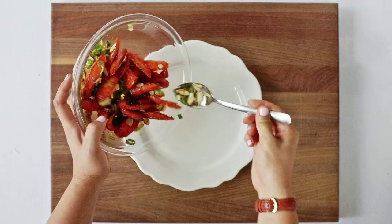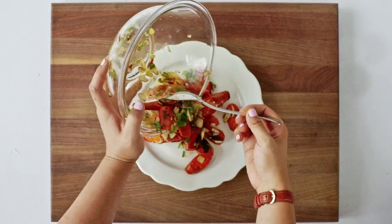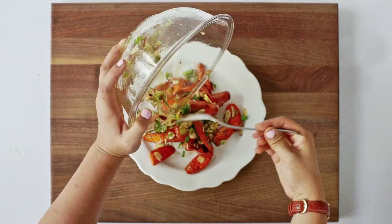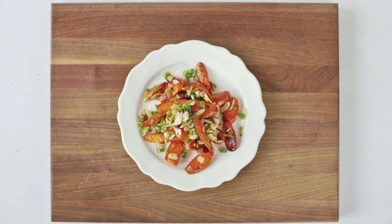To plate, take a large plate or glass container and carefully spoon the carrot mixture on top. Feel free to garnish with additional scallions or sliced almonds if desired. Leftovers can be stored in the fridge for up to four days.